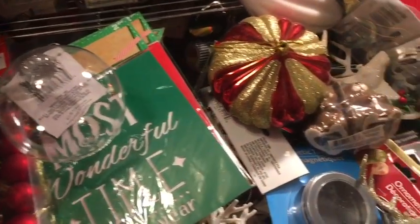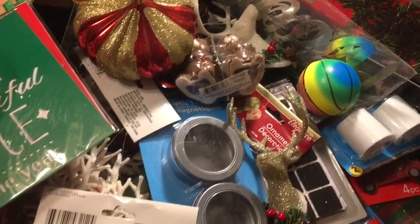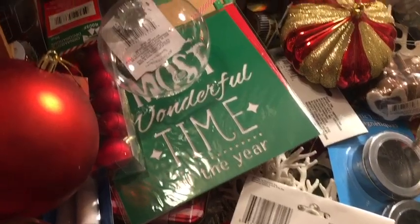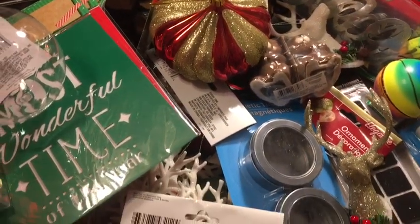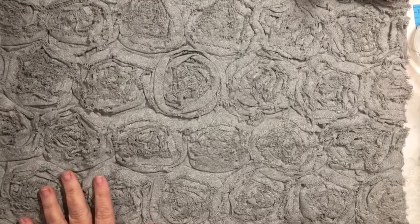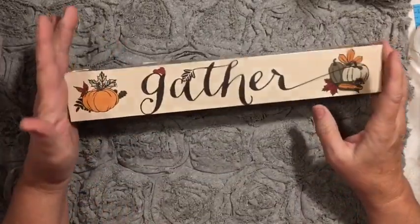A huge haul from Dollar Tree — crafty and home decor, holiday and regular home. Stay tuned. Hi everybody, it's Julie and I have a Dollar Tree haul. It is mostly holiday and home stuff.